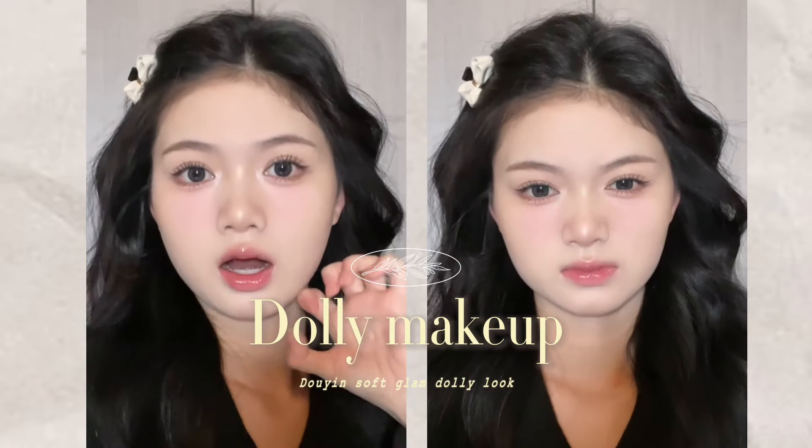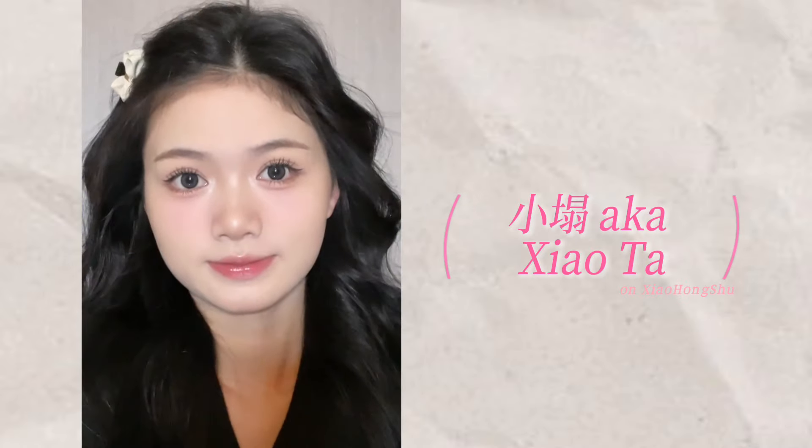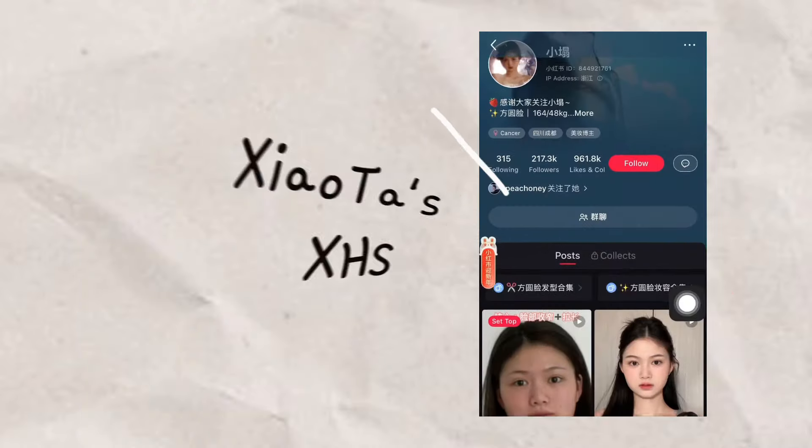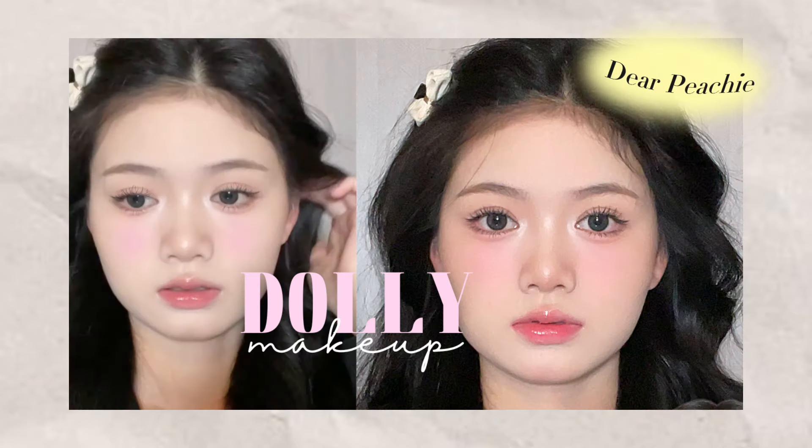Hello peachies, welcome back to Dear Peachy. In our video today we are going to show you a quick tutorial for this doyin dolly soft glam look. This beauty guru named Seo Tar has gained more than 200 thousand followers on her Xiaohongshu. If you love to try doyin makeup but do not know how to start, this look is perfect for you to begin.